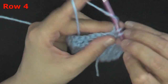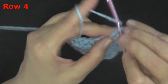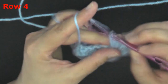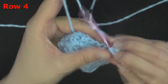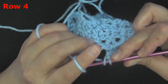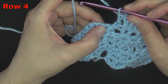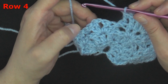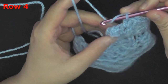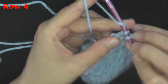Put two double crochets between the first two double crochets, then in the chain one space of the peak put two double crochets, chain one, two double crochets. Again between the next two double crochets put two double crochets. That brings you back to your next post stitch — yarn over and do your back post double crochet there. At the very end of the row, go in between the chain two and the post to do your back post double crochet on that last one. That ends row four.